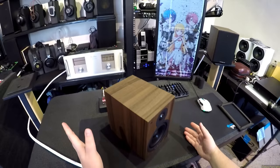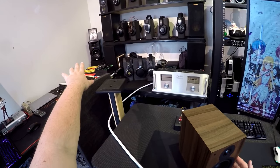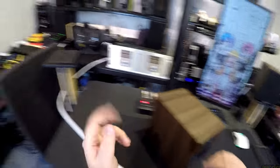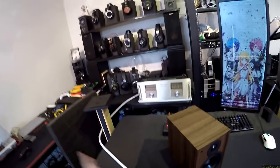In that ballpark there are a couple competitors we have to discuss. If you're not going powered — this is passive, it needs an amplifier — but if you want to go powered, like the JBL LSR 305s, you can get those for around 200 on crazy sale, 250 if not on sale. So about the same price.